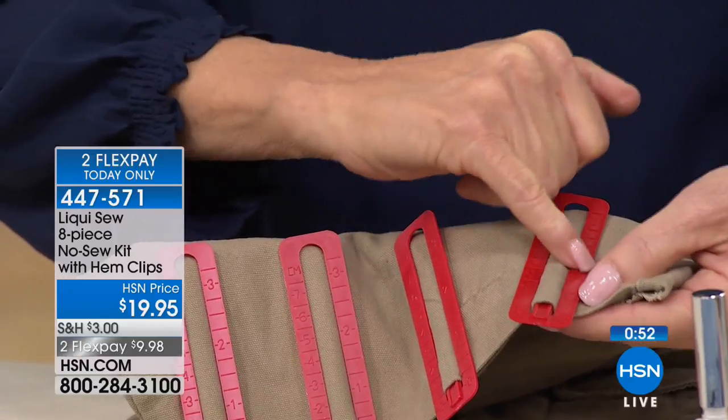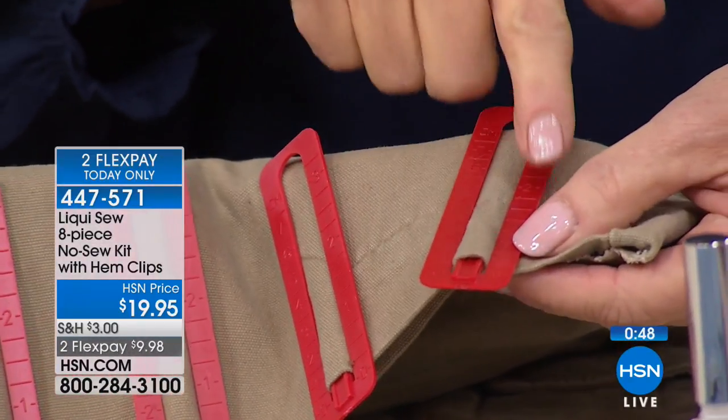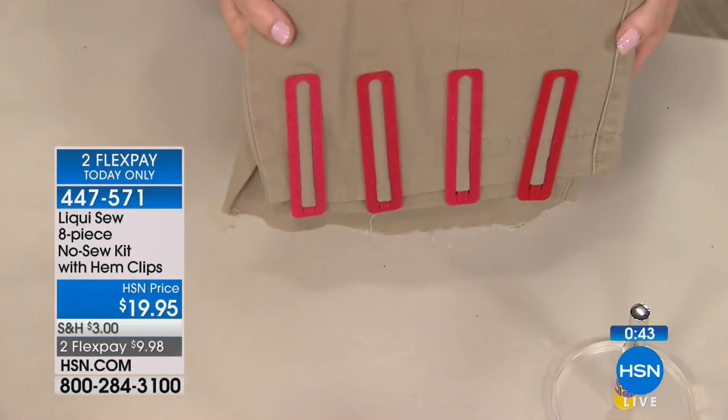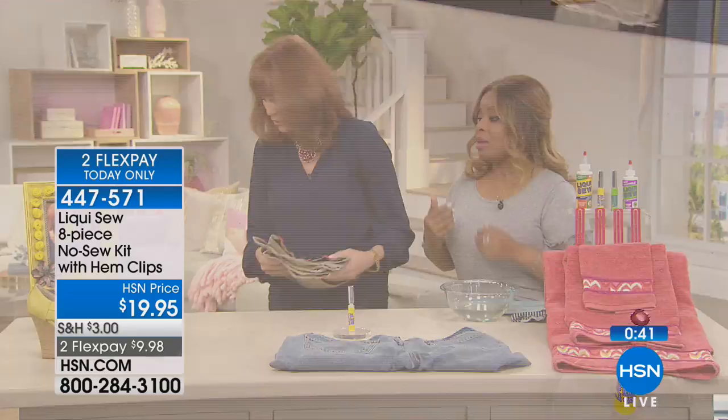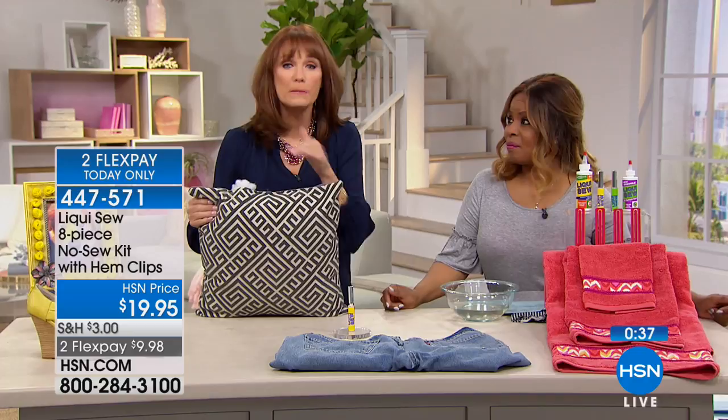These little measuring sticks that are included will help you measure how far you want to take it up so it all matches. It's imperial and metric, helps measure and holds it in place. I just saved maybe $15 to $20 because I didn't go to the tailor to have those pants mended.